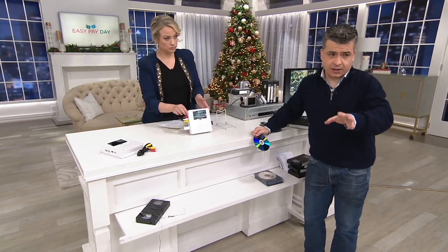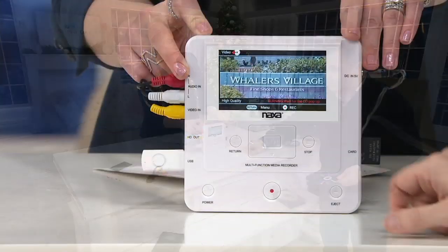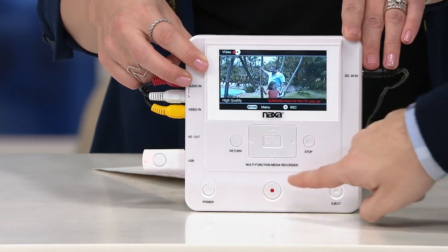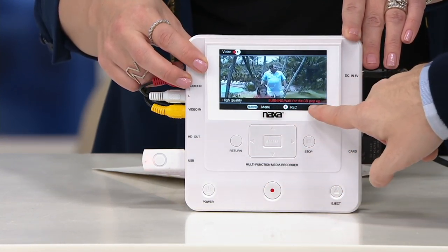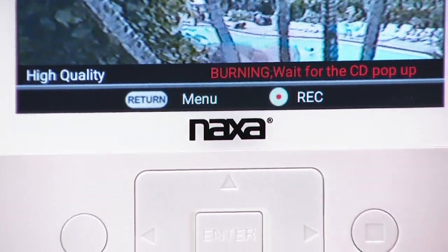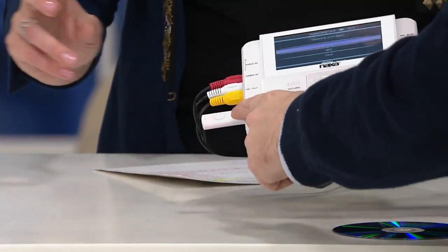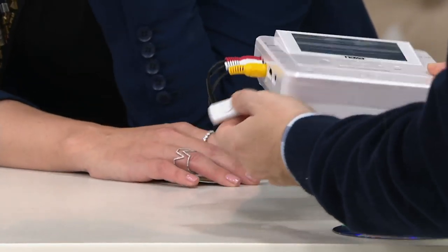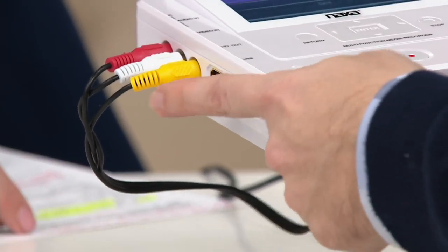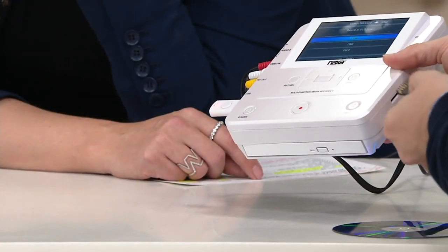So let's say if you still have that old VCR — plug it directly right into the Naxa and it'll start recording. You can see everything on this screen. So that's the video I want — I'm watching that video, then all I do is press the button and it starts recording. Right now it's burning that DVD. When it's done it'll spit out the DVD automatically because it has a built-in DVD tray. If I don't want to put things onto a DVD, I can put things onto a thumb drive — just plug right into this — because most of us nowadays want to upload things, email them, put them on Facebook.